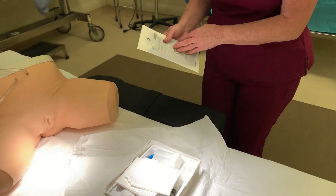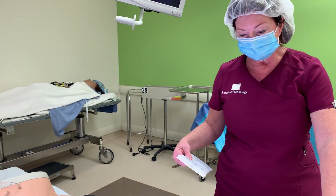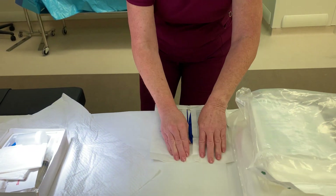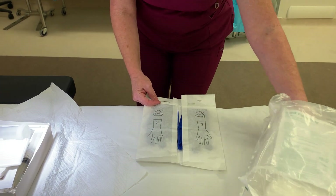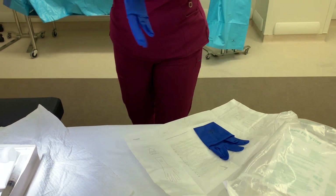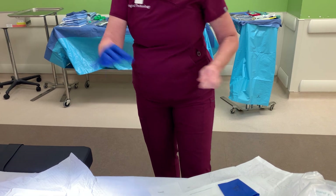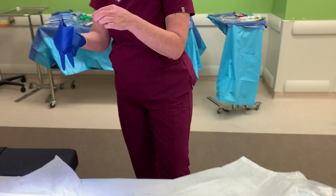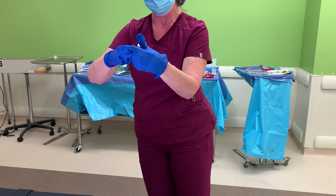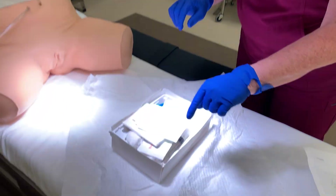The next thing I'm going to do is open glove. You can open glove anywhere — most people open glove on the patient's abdomen or on a separate surface. I'm going to first open glove and then we are going to talk about the parts of the Foley kit. Now I've open gloved, so let's talk about the parts of this Foley kit.